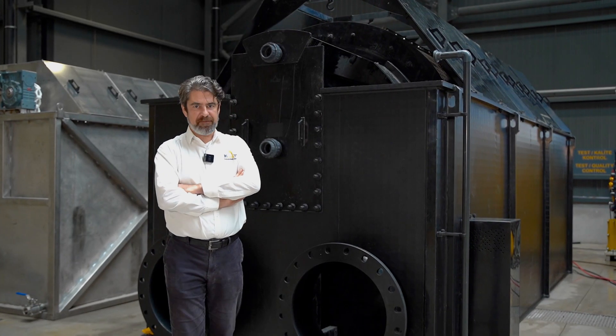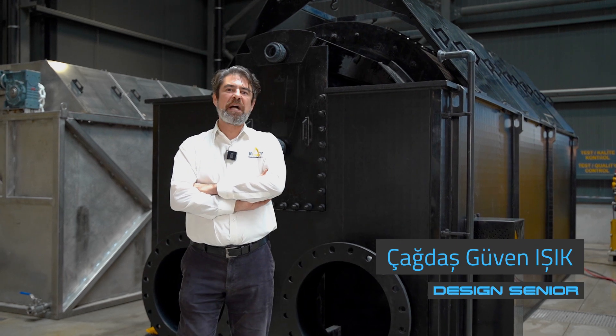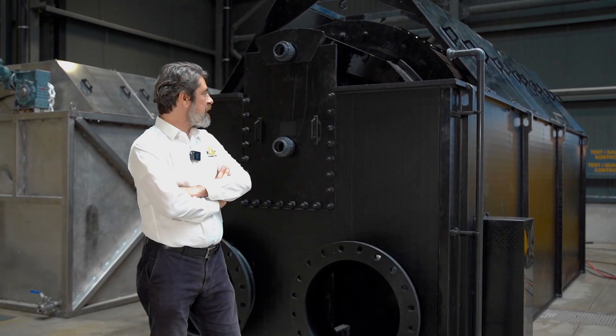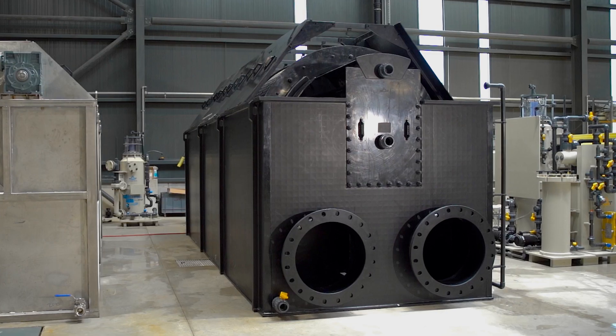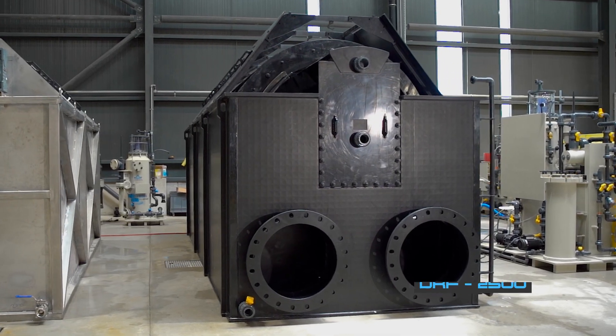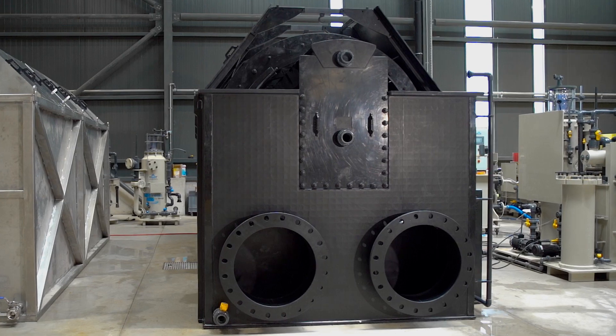Hi, welcome to the new MUT factory test station. The product of this week is a drum filter, the DRF2500, which is capable to process up to 2500 cubic meters per hour.